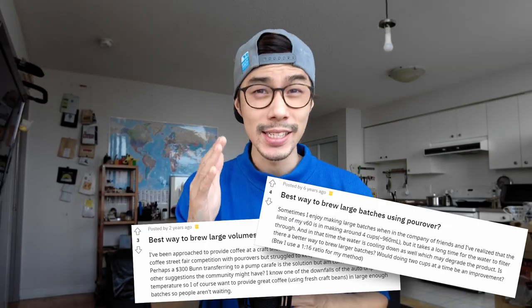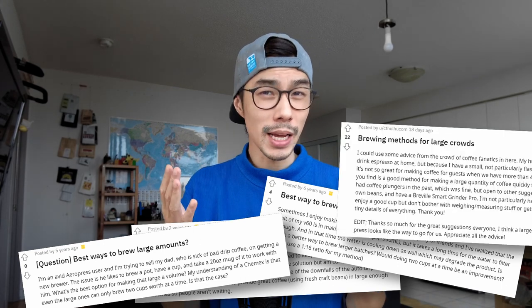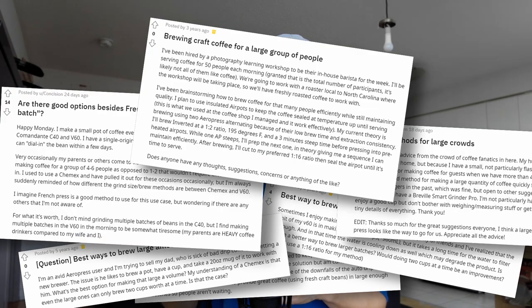How to brew a large batch of coffee? This is a question asked a lot online because sometimes you need to brew coffee for 5 extra people, 20 extra people, or 100 extra people. Where do you start? What do you do? What are the options? This video will look at all the different solutions to that problem and compare the pros and cons of each solution.